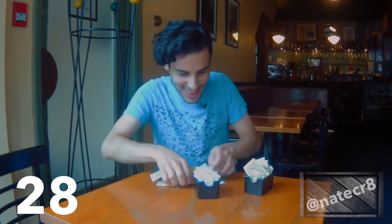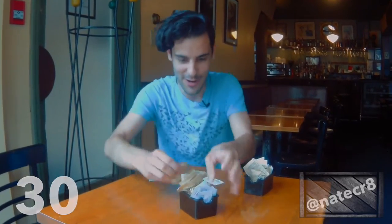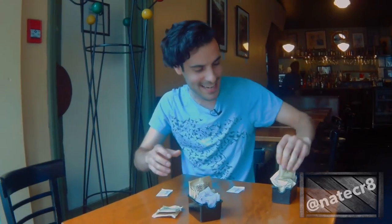Five, four, three, two, one. You could probably do it, guys. Try this at your local coffee shop or come down here to Queen Mother Cafe and try it yourself. Be sure to come here to Toronto to Queen Mother Cafe and watch NateCrate every single Friday. NateCrate, NateCR8 on Instagram and YouTube.